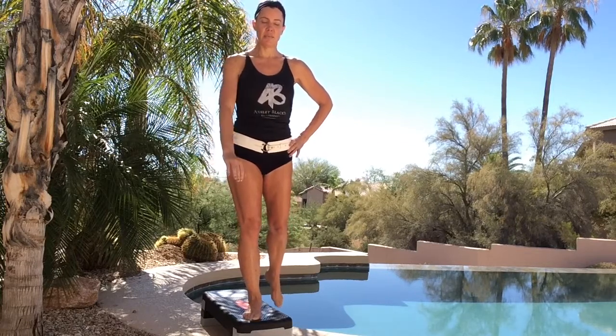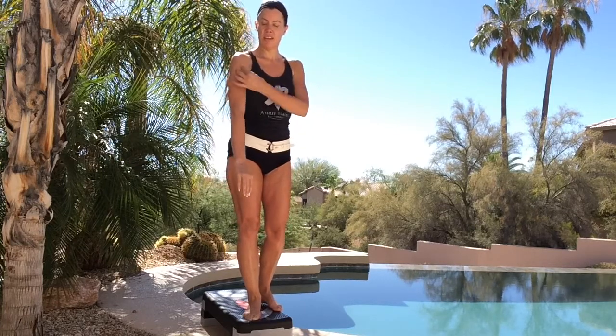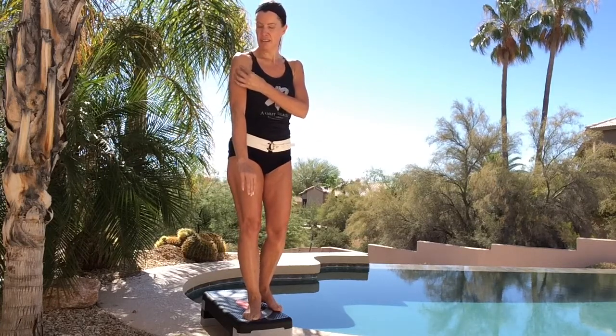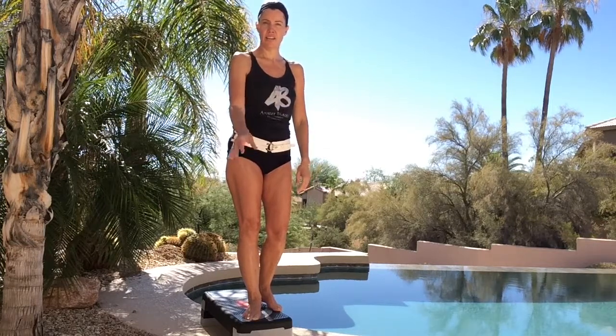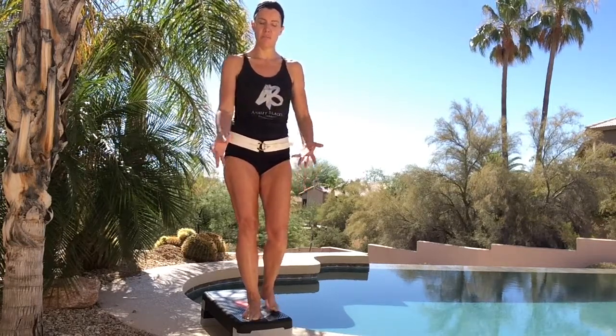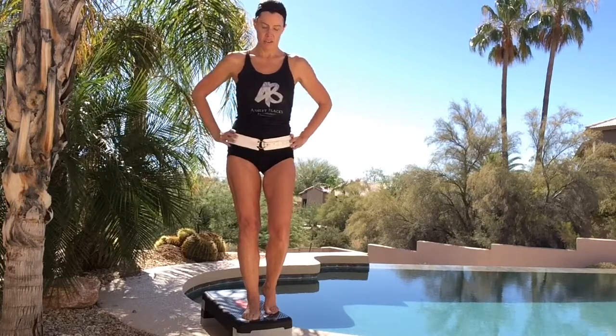My abdominals are engaged. It's similar to moving your arm — the movement is generated by your humerus, not your hand. Make sure when you're doing the movements, you are initiating from the glute muscles and the inside of the hip socket.